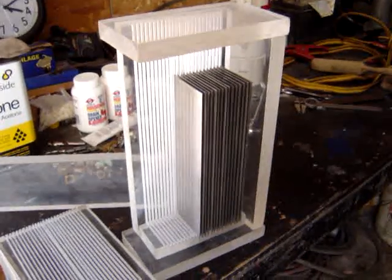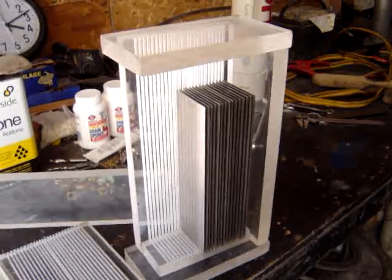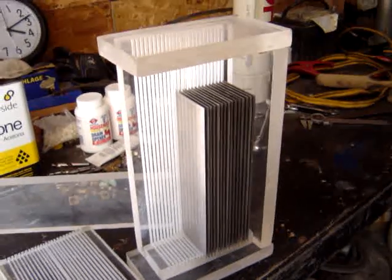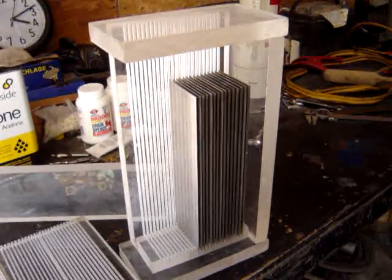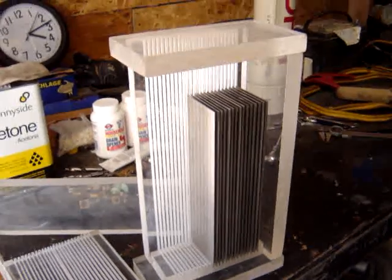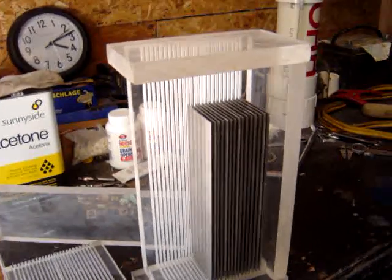This is my scaled-down Bob Boyce design HHO cell. I have 24 slots cut in the plexiglass, so I can arrange my plates for different voltages and different wiring configurations.